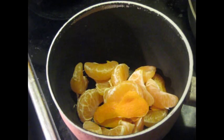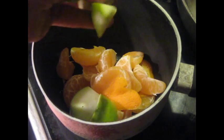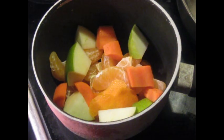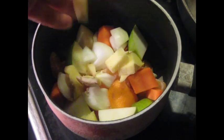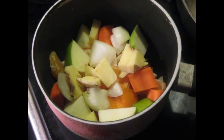Here we go. Use strips of zest that don't have any pith on them. Also into this: 80 grams of Granny Smith green apple cut into large cubes, 40 grams of carrots, 40 grams of onion, and 40 grams of ginger also cut into large pieces. Then half a teaspoon of coriander seeds.